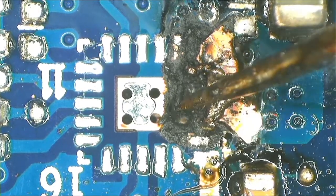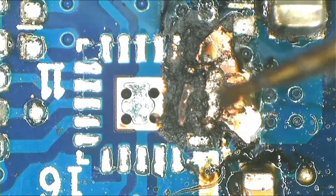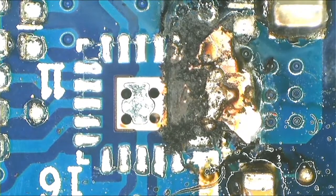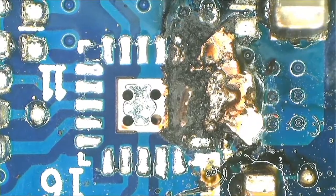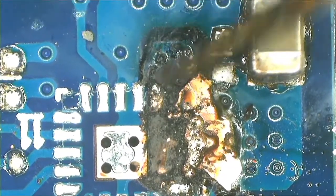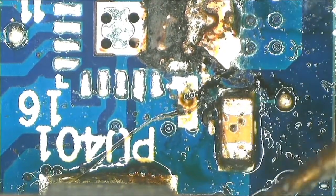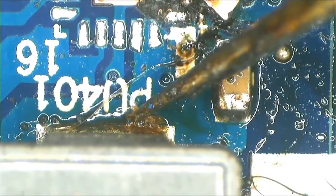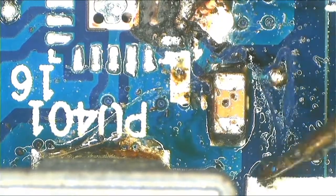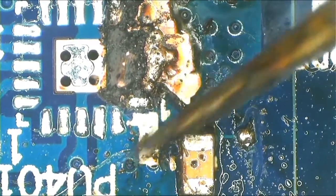Let's see — I believe we can fix this. I repeat again, I don't know why this pot — they pan this chip every time on this pot. They bend here.